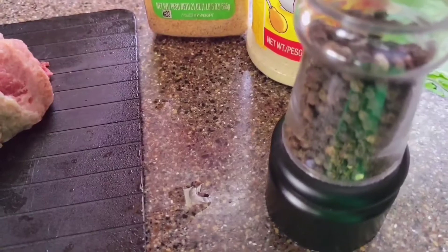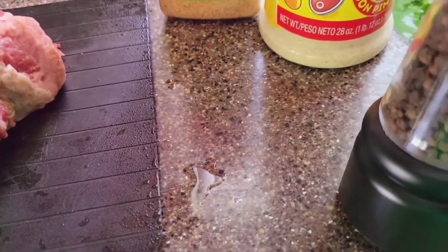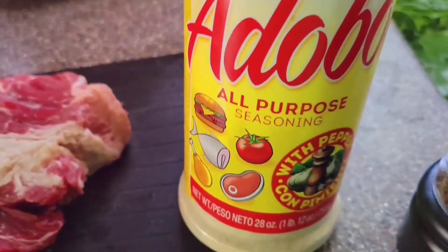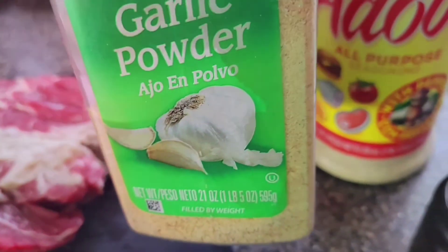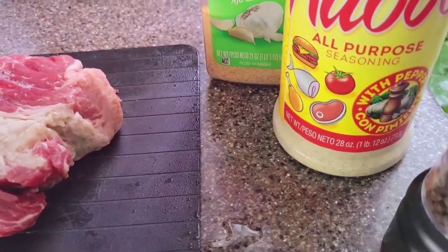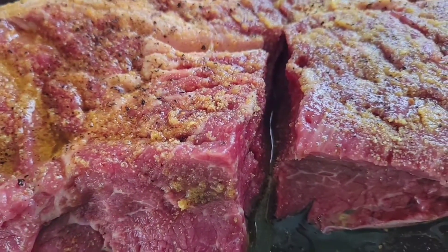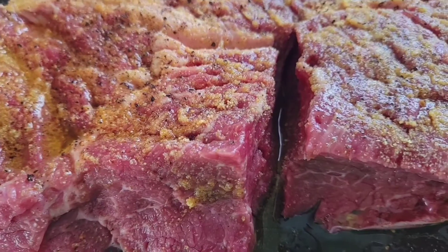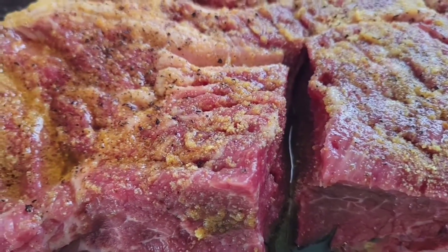For marinating the steak, this is what I'm gonna use: whole black pepper — I'm gonna grind it — and this is the all-purpose seasoning, the name is Goya Adobo, and garlic powder. I'm also gonna add olive oil. That's it for marinating. Now it's marinating already — these beef steaks I'm gonna cook for dinner.